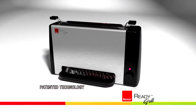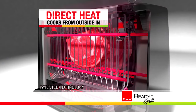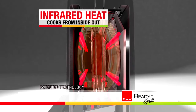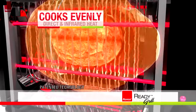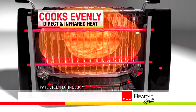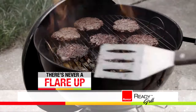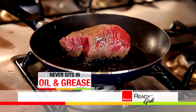The secret is the Ready Grill's vertical dual heat infusion design that combines even direct heat to cook food from the outside in, with dual concave infrared heat reflectors that focus the heat to cook from the inside out. This creates a perfect infrared envelope around the food, so you get fast, even cooking from the inside while still getting great grilled flavor and a crisp outside. There's never a flare-up, never any smoke, and unlike cooking in a stovetop pan, your food never sits in oil and grease.